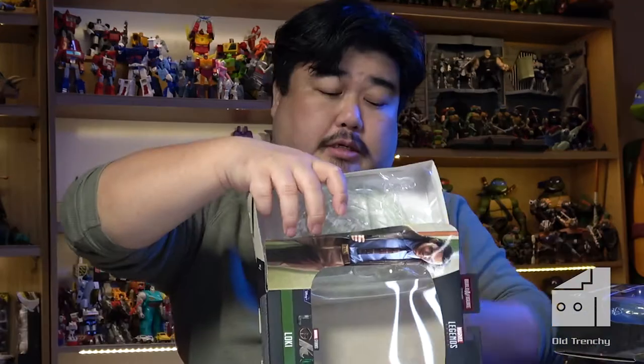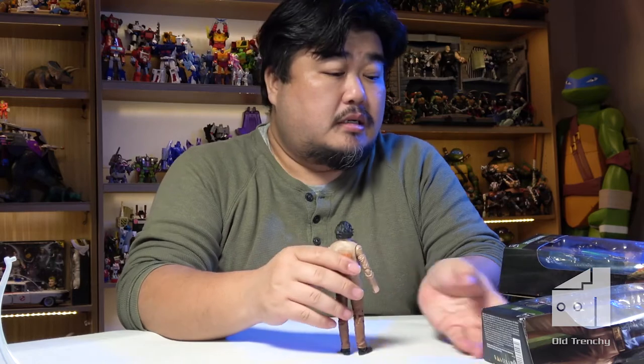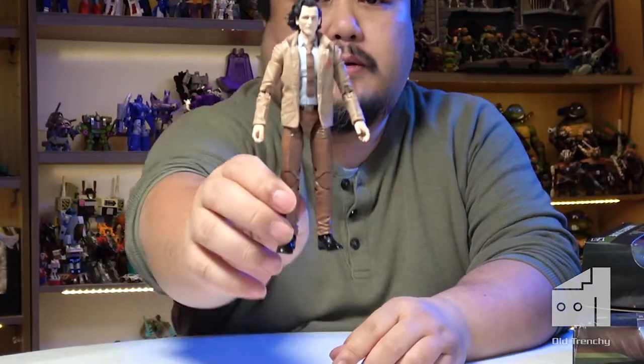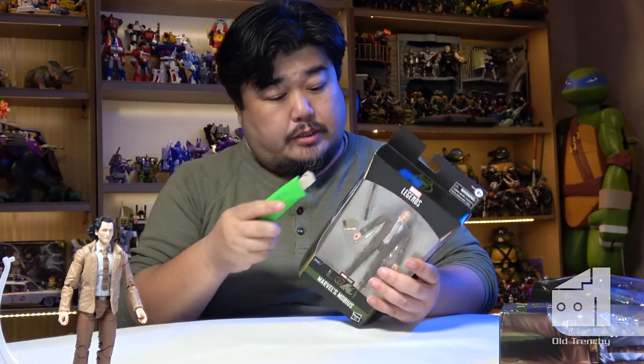There is another Loki figure not yet released that I think comes with a full-size Tesseract. But this one I bought probably last year when it released. Oh — he has no accessories, but there we go, looking all windswept. On the back it says 'Variant.' Let's go to Mobius next.